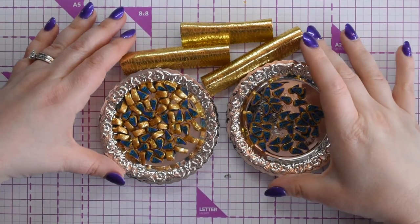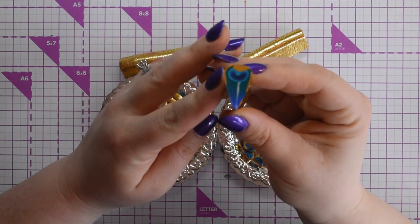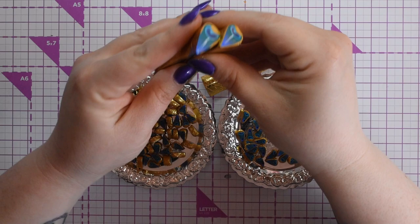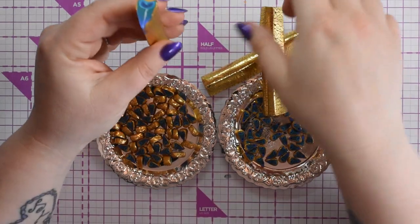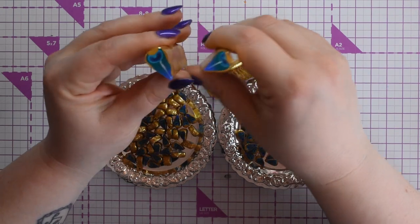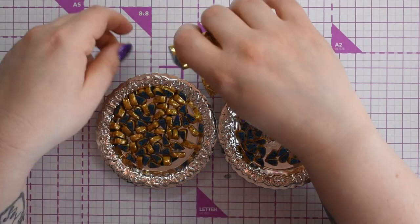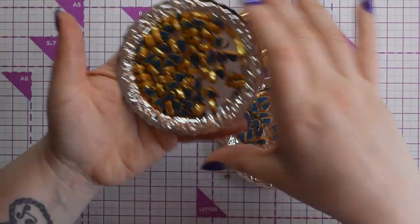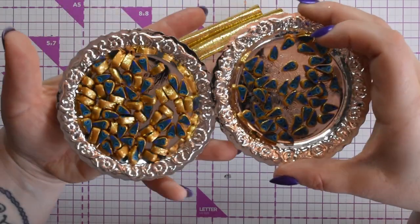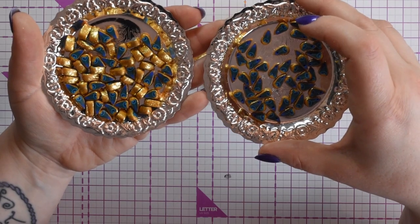Hi, I'm Becca and welcome to my channel. Today I'm going to show you how to make this really simple peacock feather cane. It's a very simple version of another one that I do, which I'll be doing in another video. I just wanted to do this simple one to start off with.